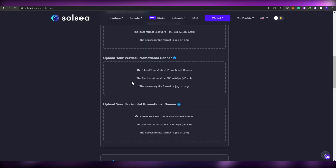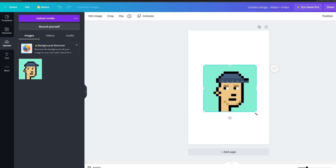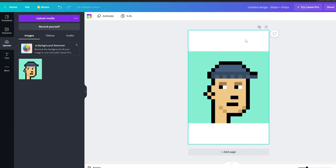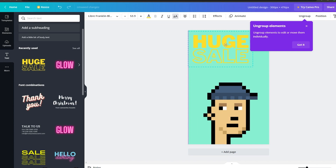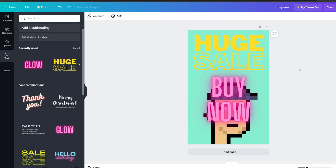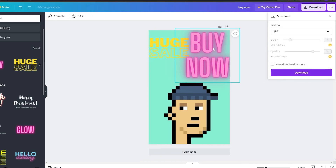In Canva, upload your own media — I've already uploaded mine so I'll paste it in, expand it, and center it. Then I'll change the background color to match the NFT. I can put it at the bottom and add text elements — for example, 'New Project' and 'Buy Now'. You can adjust the size to fit. It's not the best banner but it works. Then simply download it and save it to your device.